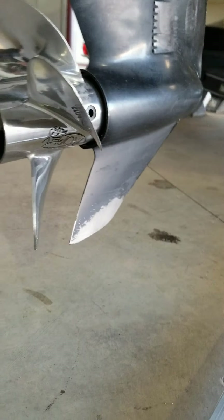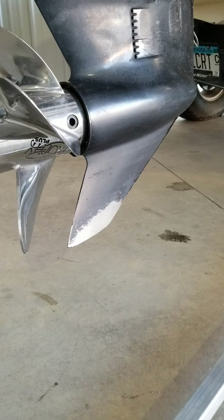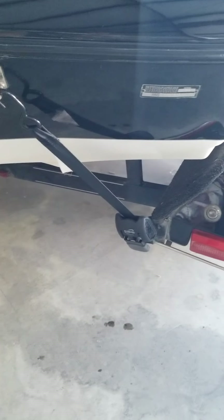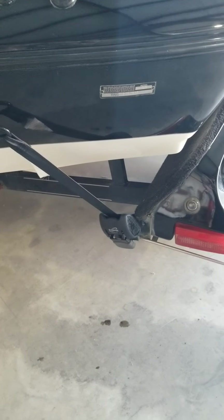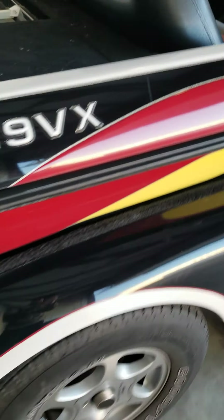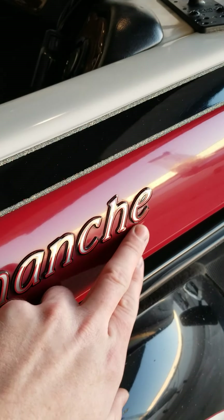It's a stainless prop — pretty nice prop. Obviously the skeg's got a little bit of sandblast, like they all do. I put these ratchet straps on when I bought it; the old ones were getting kind of shot. The gel coat especially on the top I think looks really good — a couple small spots.